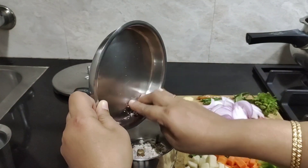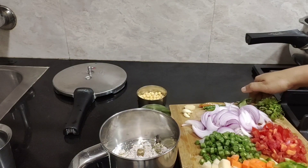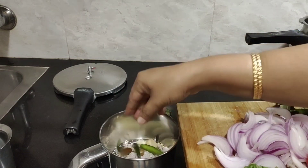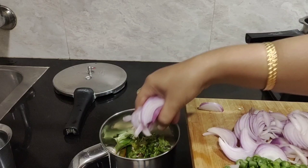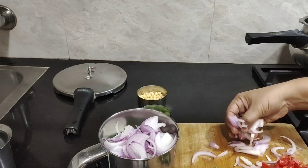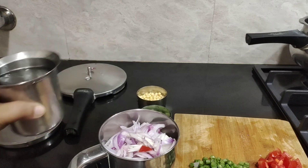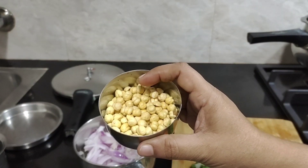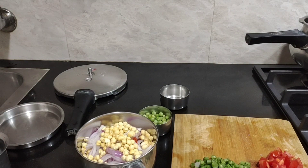Add all these ingredients into a mixer jar — we are going to grind them into a paste to make the gravy. I'm going to add ginger, garlic, green chilies, curry leaves, coriander leaves, and onion, along with a very little quantity of water. Grind it into a fine paste. Also add the fried gram — about half a cup — to this grinding jar and make it into a paste.